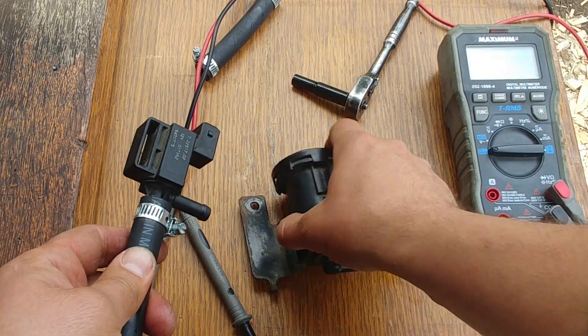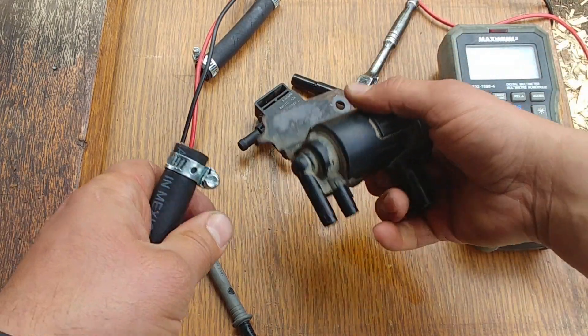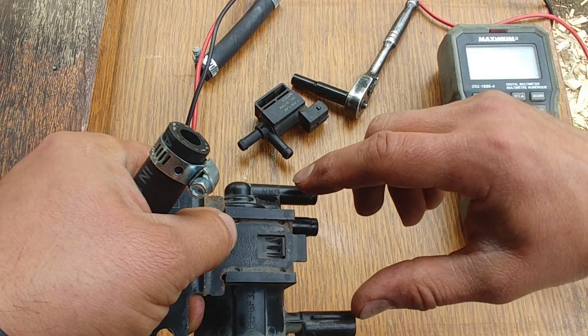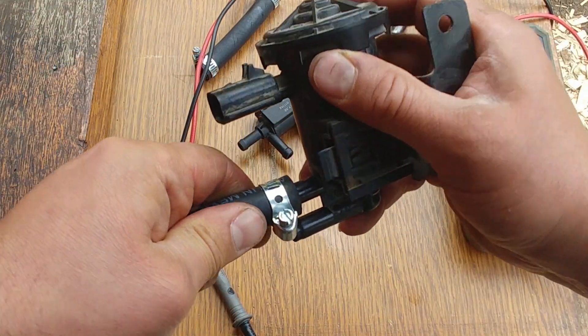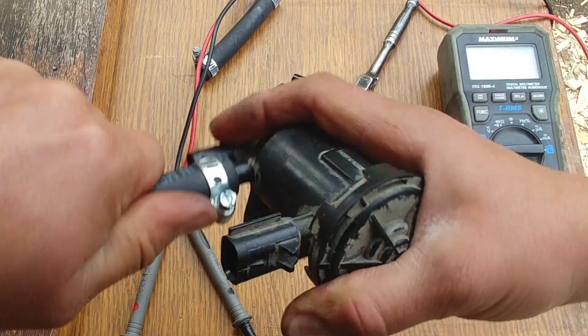Let's test this purge valve — this one is from a Dodge Caravan. It even has markings: this side goes to the canister and this side goes straight to the engine intake manifold where those vapors can be burned.